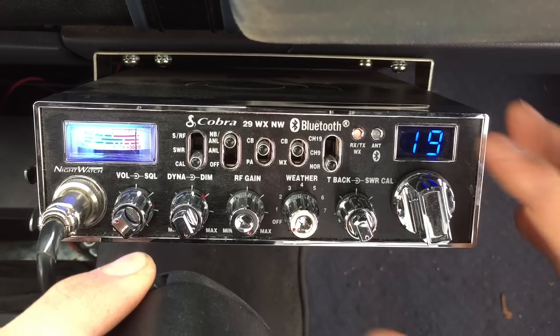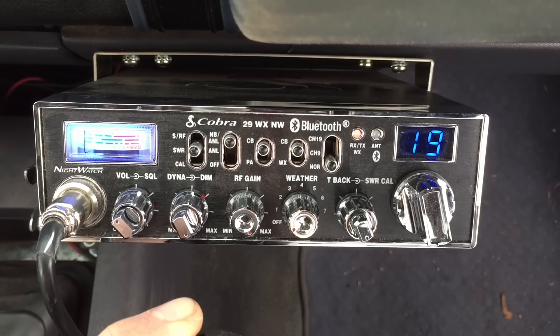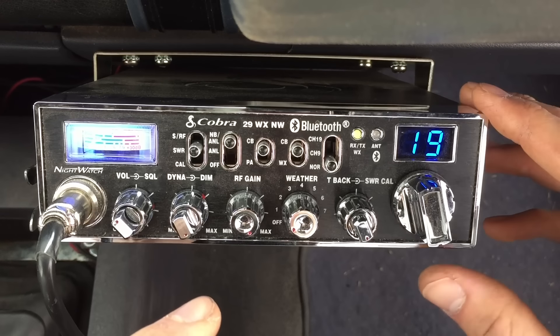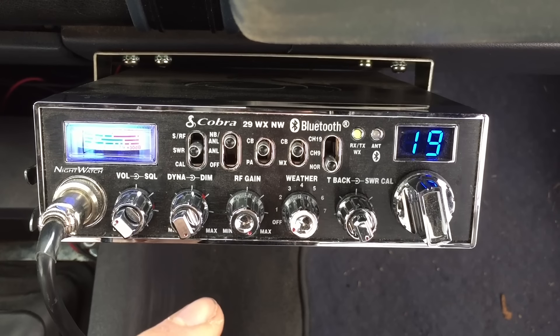The channel I primarily use is channel 19. Let's see how that reads. Push to calibrate, key the mic — and I'm pulling a 1.1 SWR reading. I could not tune this antenna any better than I already have.